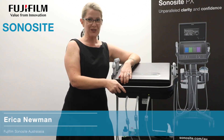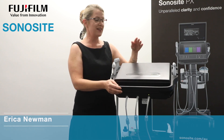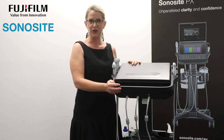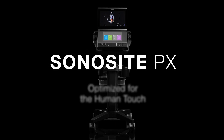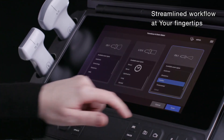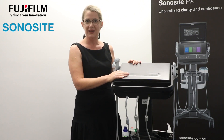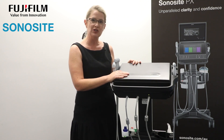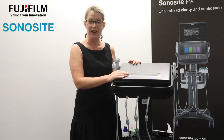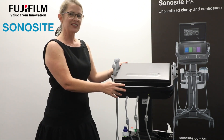I'm Erica Newman from Sonosight Australia New Zealand, and today I'm going to be introducing a brand new addition to the Sonosight portfolio: the Sonosight PX point of care ultrasound machine. It's been completely re-engineered — new technology from the wheels up — because we asked our clinicians what they would want to make better and what we could do to improve their day-to-day workflow.